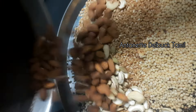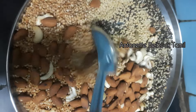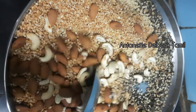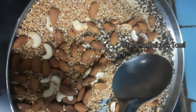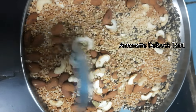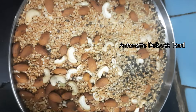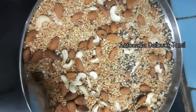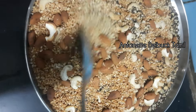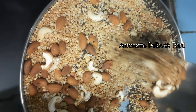We will grind the ingredients into a powder format. We will add green gram and add powder to enhance the taste. We will add weight gain food and nutrition-rich food. We will add a fine powder in a container.